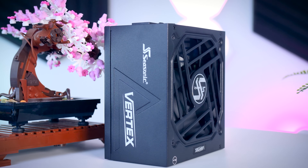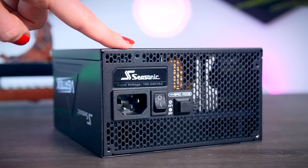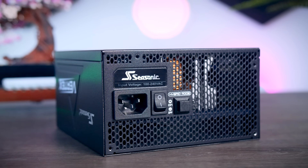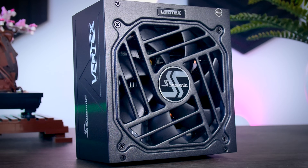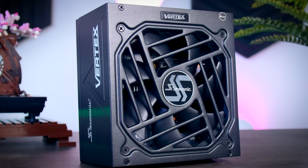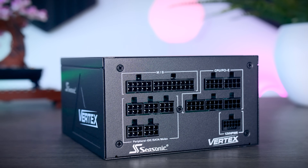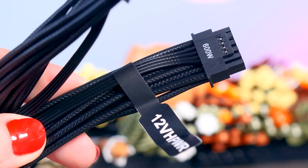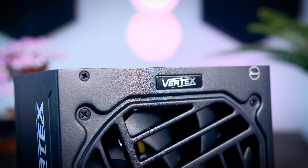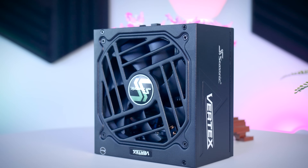This video is brought to you by Seasonic and their brand new Vertex power supplies. These fully modular power supplies are extremely efficient and very quiet due to their fan design and hybrid fan mode that stops the fans completely under 40% load. They come with a variety of connections for any kind of system, including the new 12-volt high-power cable for the latest RTX graphics cards, and as a bonus you get a 10-year-long warranty. Check them out using the links in the description below.